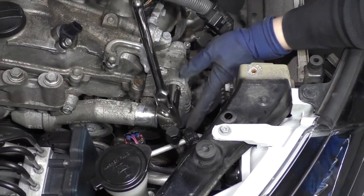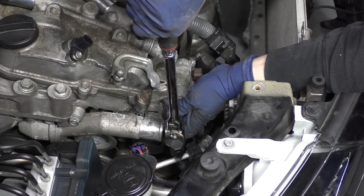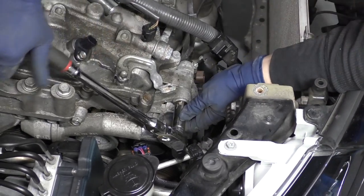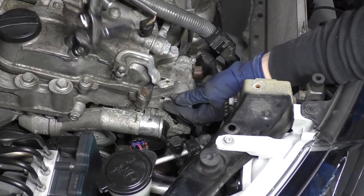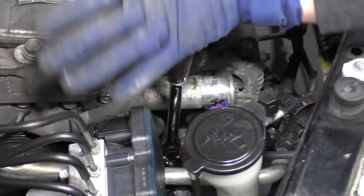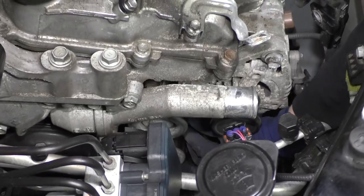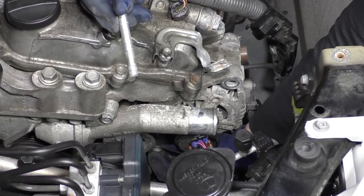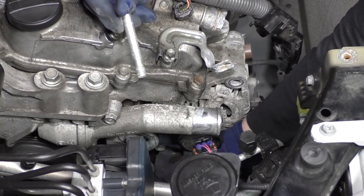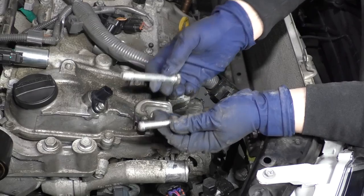Now we're clear to get the alternator out of the way. It's a 14 millimeter socket — two mounting bolts, one up here and one down on the bottom. Once these things are loose, they're easy to get by hand. There's the top one and there's the bottom one. The top one's longer, the bottom one has a shoulder.